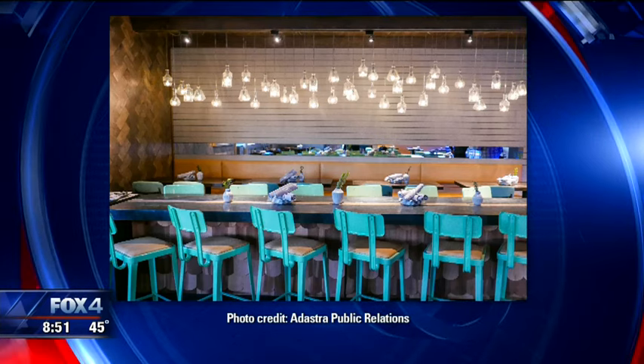Aaron Sudmire from Lover's Seafood and Market is here. This is one of the hottest restaurants in Dallas right now. We're about a week into it. Beautiful place — looking at pictures now, it's a little coastal vibe brought to Dallas.